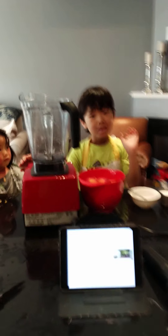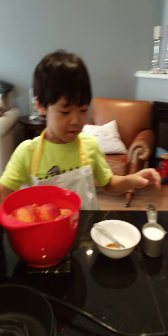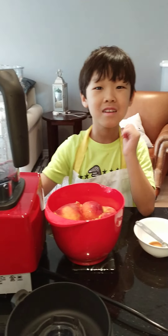Hello everyone. Today it's me, Aiki. Today we're going to make something — we're going to make peach sorbet. Here's my assistant, MN. Say hi. She's one year old.